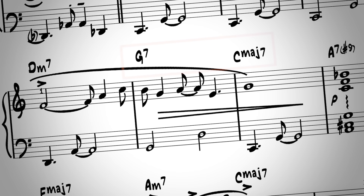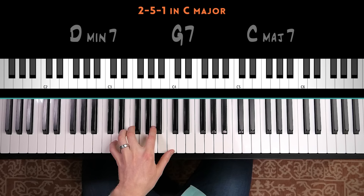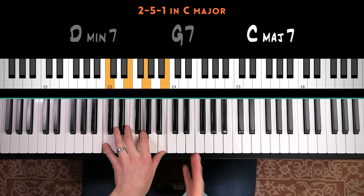Sometimes you'll get the full three chords, other times you'll just get a 2-5, other times you'll just get a 5-1, but most jazz songs' structure is based around the 2-5-1. So for that reason, it makes most sense to practice our improvisation over the 2-5-1. I recommend you just start by practicing over the 2-5-1, and we're going to hold things still within the key of C major.